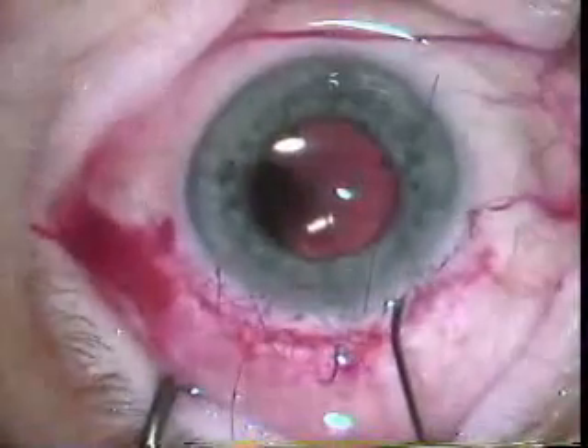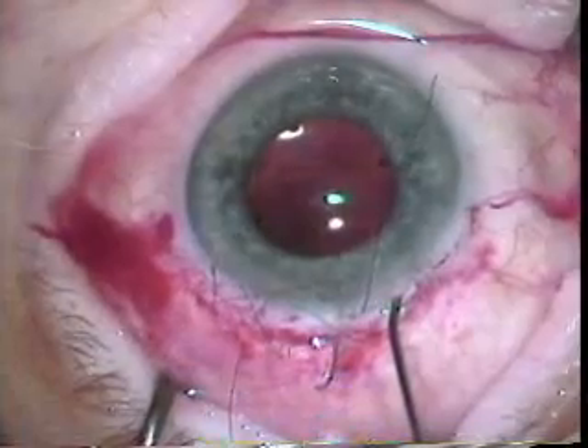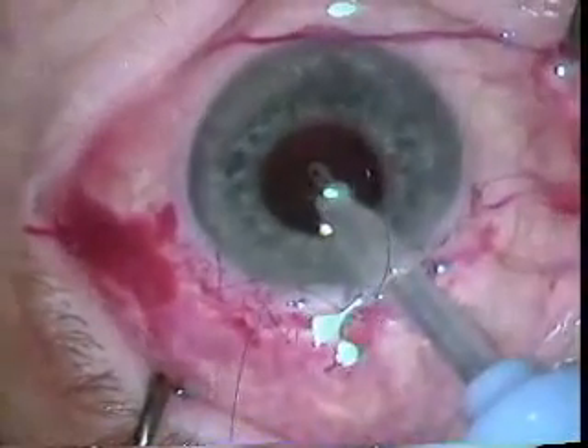Here Dr. Colder does a nice closure with a running 10-0. Some residual viscoelastic material is removed, and then this 10-0 running nylon suture is closed.